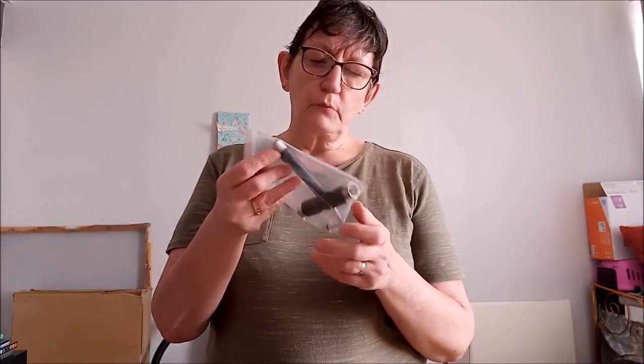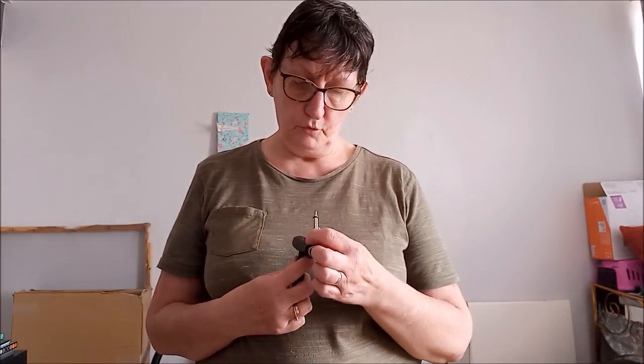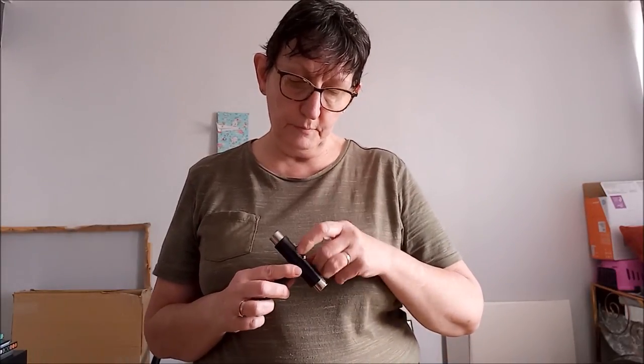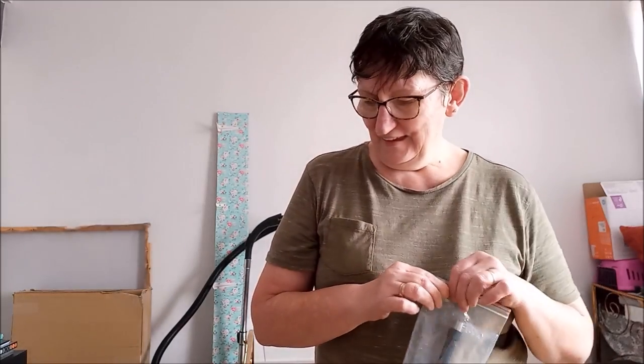Il y a un autocollant qui dit de ne pas faire du skateboard dans les escaliers. Normalement c'est la logique, mais la logique des adultes et la logique des enfants n'est pas du tout la même. On a aussi ceci — c'est pour démonter les roues, simplement. J'ai la clé. Donc ça, c'est le truc pour démonter les roues. Ça se met comme ça. Ça, c'est la clé de dépannage, pour regonfler les pneus.